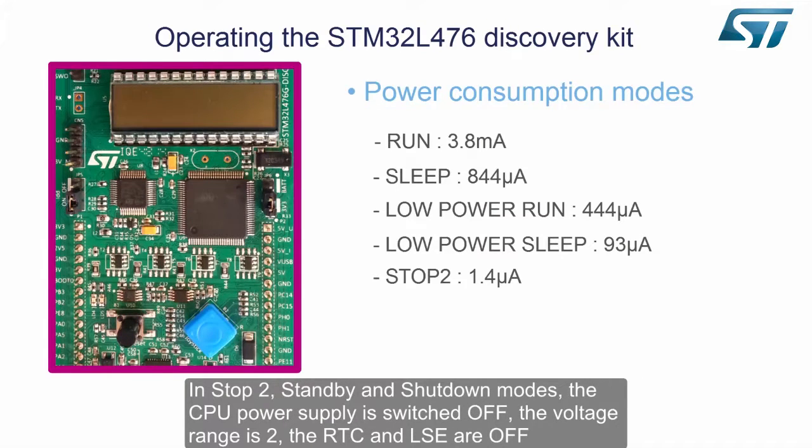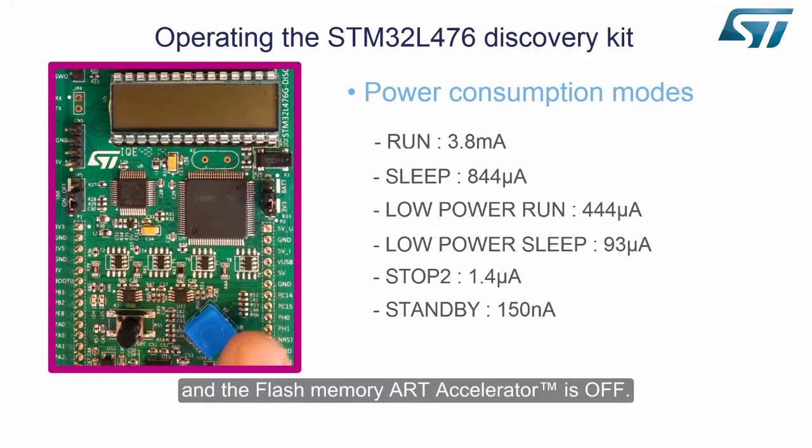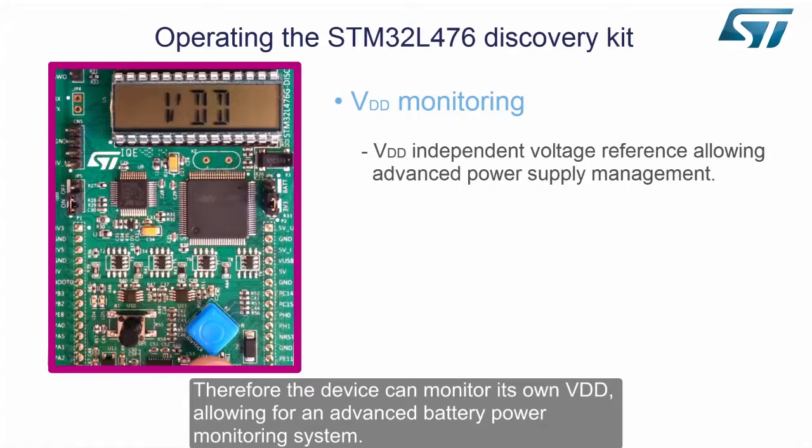In stop 2, standby and shutdown modes, the CPU power supply is switched off, the voltage range is 2, the RTC and LSE are off, and the flash memory ART accelerator is off. The STM32L4 device can monitor an absolute voltage, regardless of any variations in its power supply voltage. Therefore, the device can monitor its own VDD, allowing for an advanced battery power monitoring system.